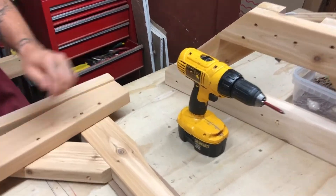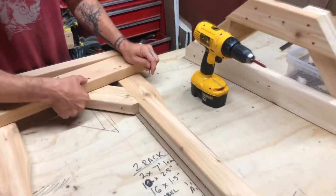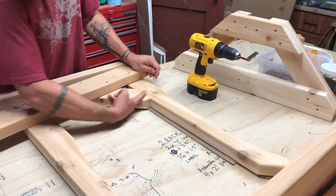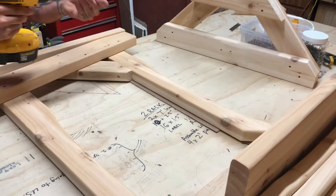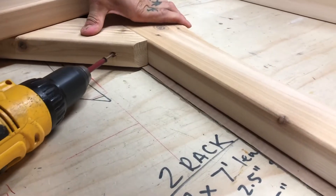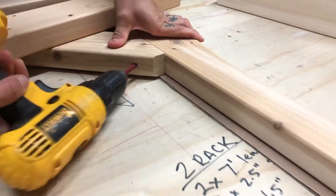Now the very last thing is this little 45-degree angle piece that supports this arm. There's one little screw that goes in on an angle there, just to hold that in place.